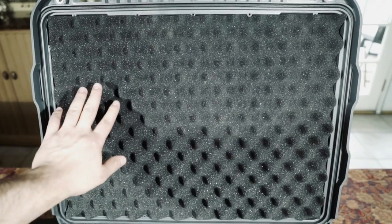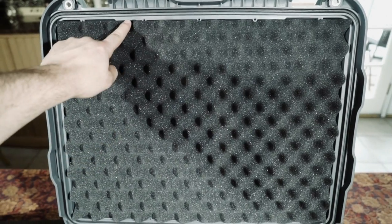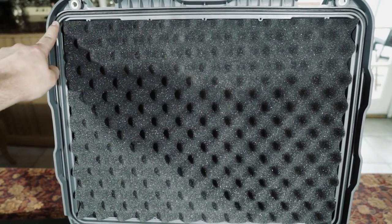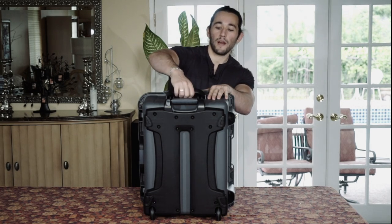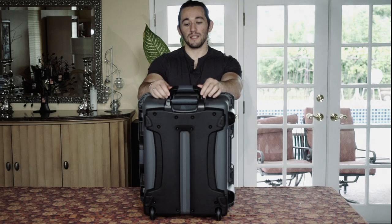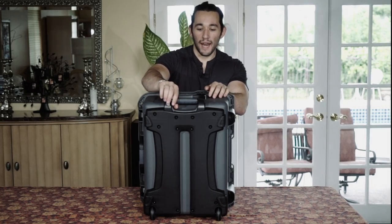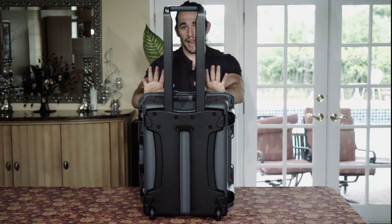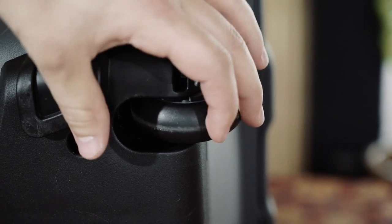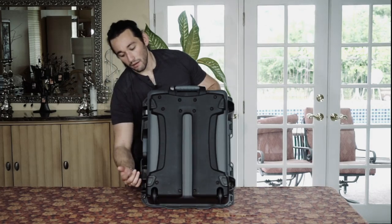We also have really nice soft foam padding here at the top of the case on the lid, and we have a water resistant seal going around the lid of the case. If we flip the case right side up, we are equipped with another handle right on top that snaps right into place up or down. We also have a beautiful quality handle. And on the bottom, we have these awesome high quality wheels that spin freely very well.